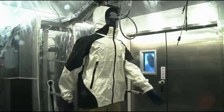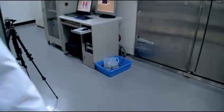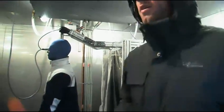Welcome to Columbia's testing facility. This is probably one of the most advanced facilities available to any outdoor brand in the industry. And today we're validating and quantifying the performance of our OmniHeat insulation.